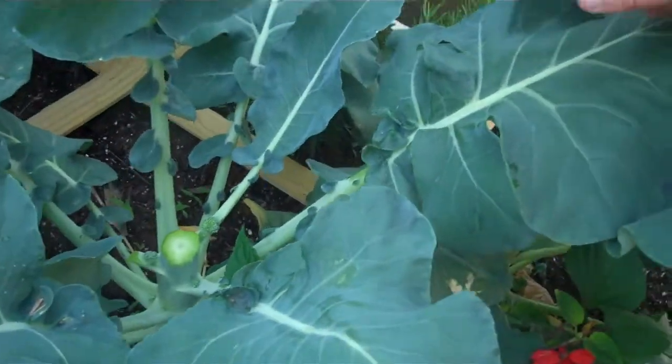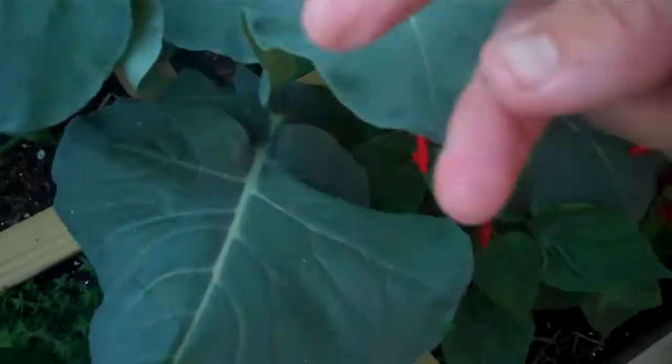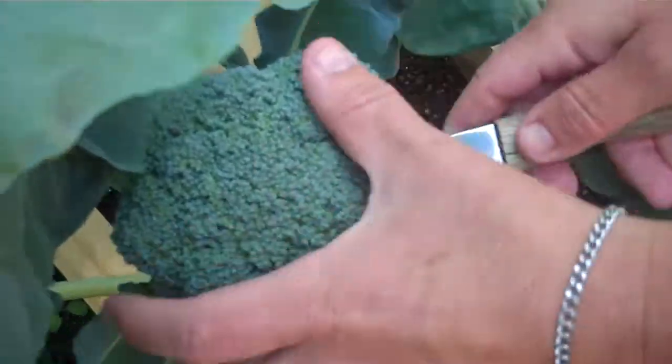It looks like I let it go a little too long, but my friend Misty and I tasted it earlier, and it tasted good. So we're going to go ahead and harvest a bunch — cook some, freeze some, store some.